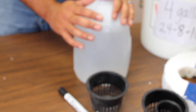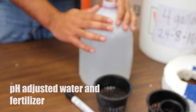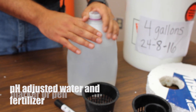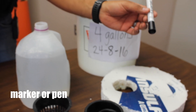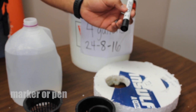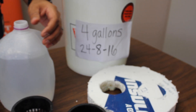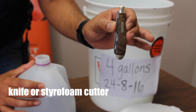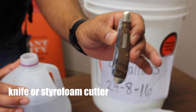Of course we're going to use some water. This water needs to be adjusted for pH, and then we're going to have some fertilizer. For marking your styrofoam you're going to need a marker, and I usually cut my styrofoam with a knife. You can use a styrofoam cutter — I usually use this one.